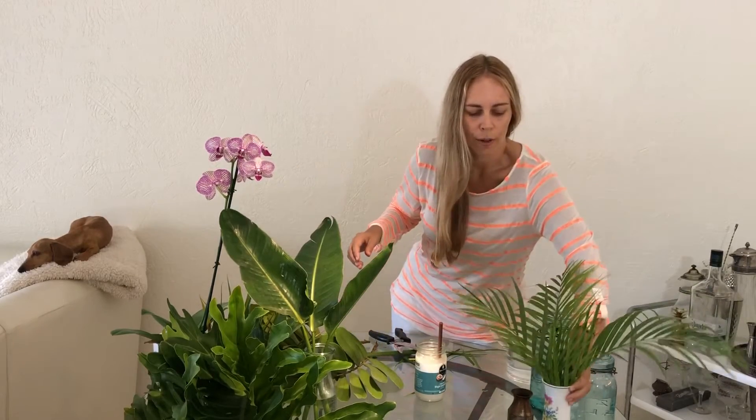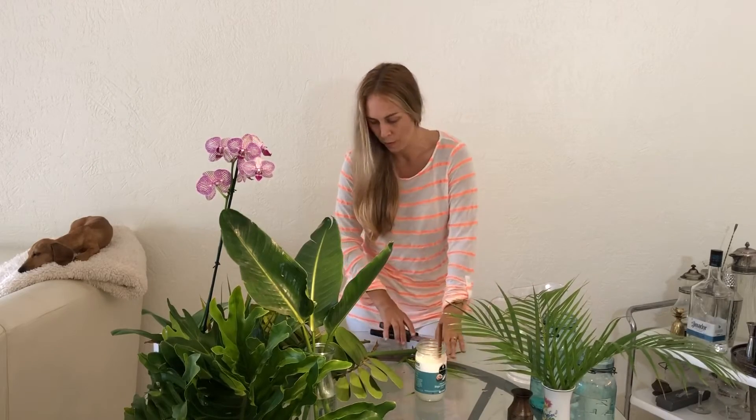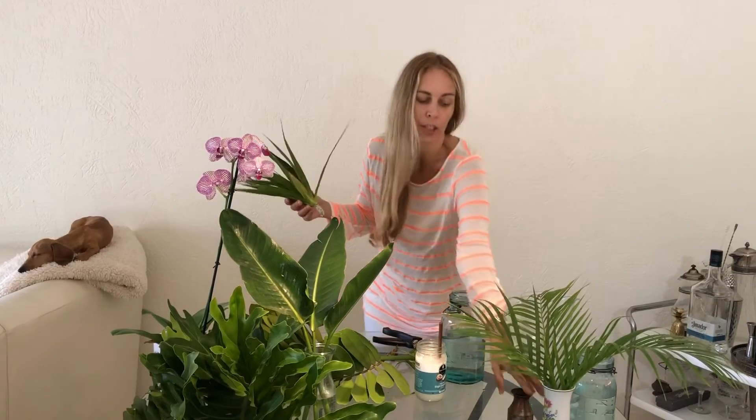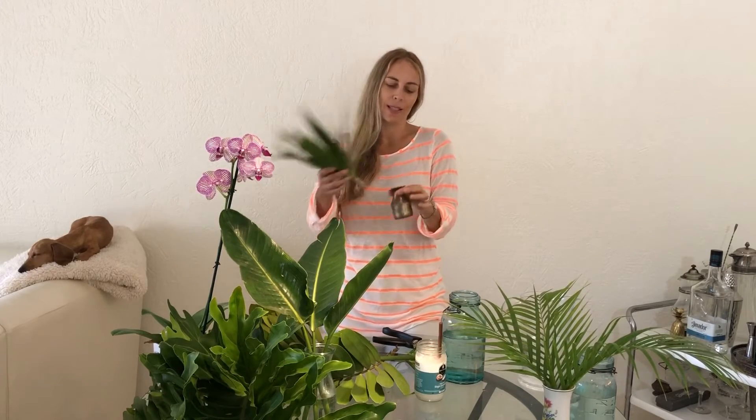I used to do the flower arrangements at my father's restaurant. We had this French restaurant for 50 years, and for a small chunk of that I did the arrangements with my stepmom. We would fill like 50 or 80 vases this size, and then we would do some really big ones. It was so fun.